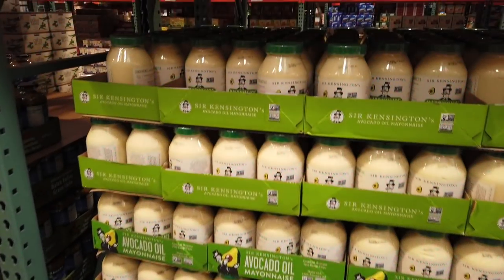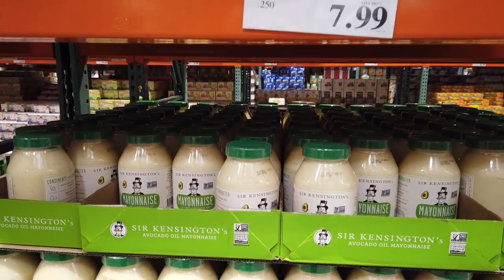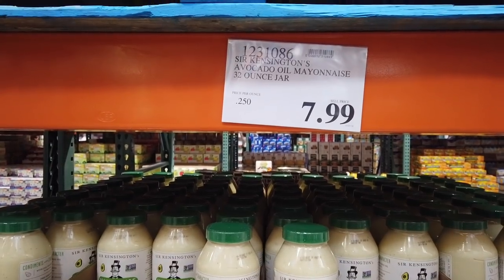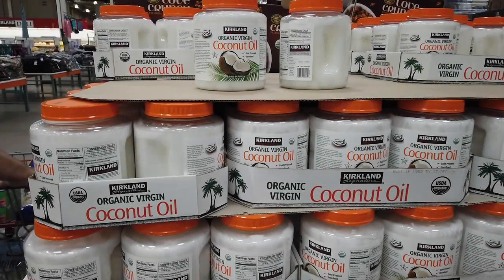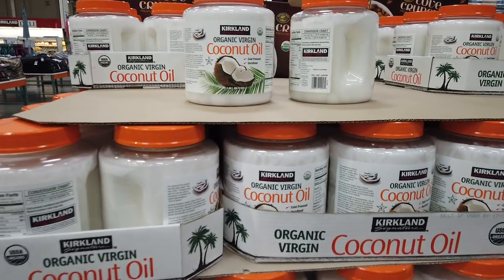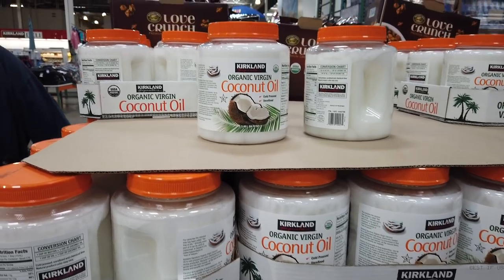We also pair that with the Costco Anywhere Visa, and we get anywhere from one to four percent back on that. We also have Sir Kensington's avocado oil mayonnaise — a 32-ounce jar for $7.99. That's a pretty popular thing. We also have the Kirkland Organic Virgin Coconut Oil — an 84-ounce jar for $13.99.